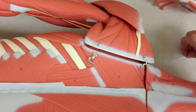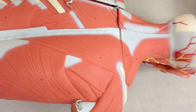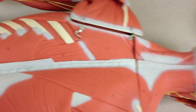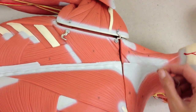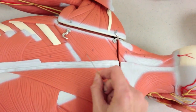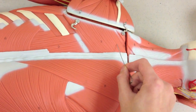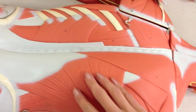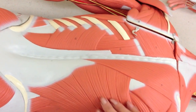And now on the posterior side, we are going to be able to view some back muscles that we haven't covered yet. We already looked at the rhomboid minor, but we can see the rhomboid major right down here. Then this large muscle going across here is the latissimus dorsi.